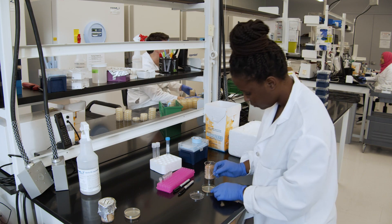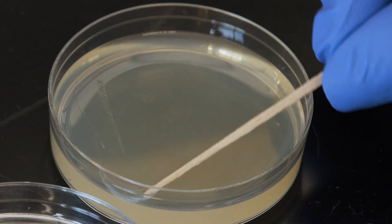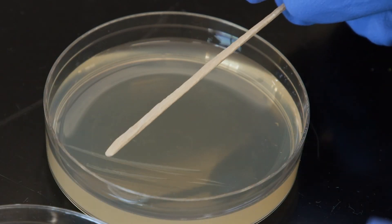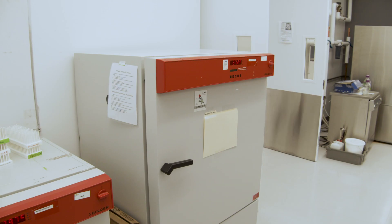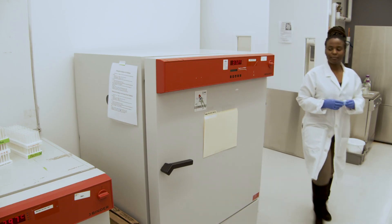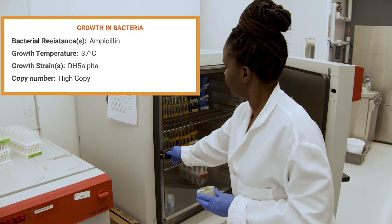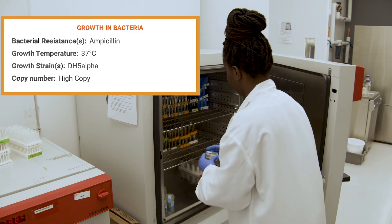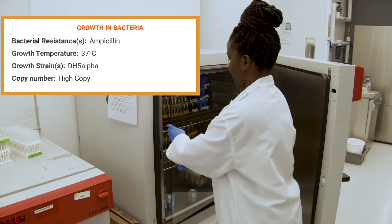Now streak the bacteria onto an LB agar plate. If you need help, check out our text protocol and video on streaking bacteria. Grow your bacteria overnight at the appropriate temperature. You can check the growth conditions, including copy number and growth temperature, on your plasmid's information page.